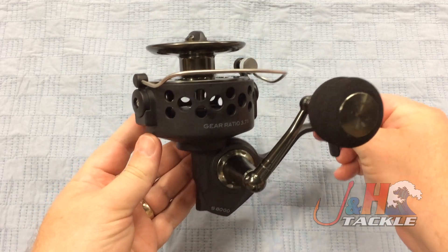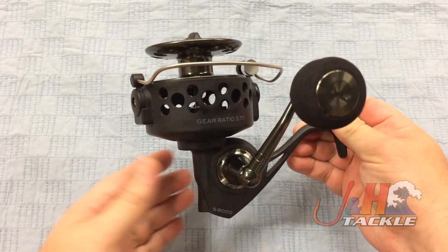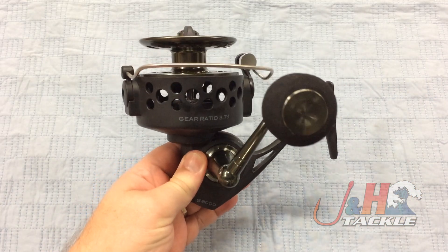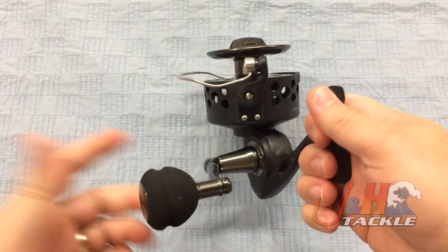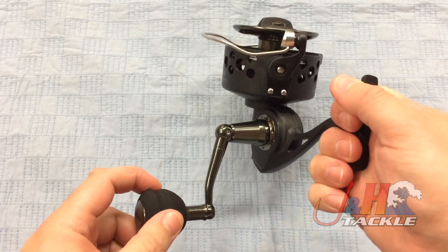Basically what they've taken is a classic design — a classic reel — and updated it for 2017. So you're basically looking at the equivalent of a Penn 706Z, but with instant anti-reverse, much smoother, more drag, all that kind of stuff. So they kept the features that the old-timey guys like about those old Penns, but improved them.